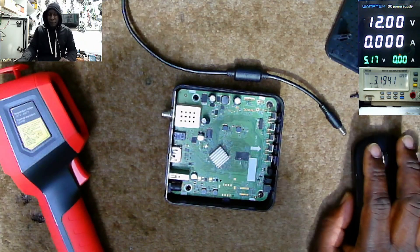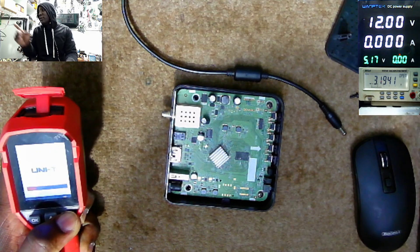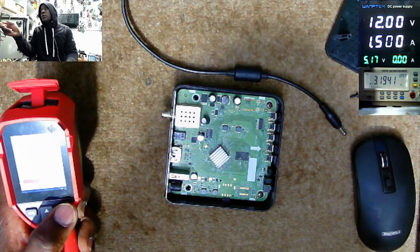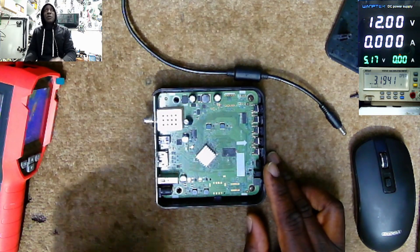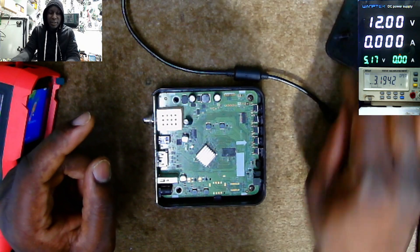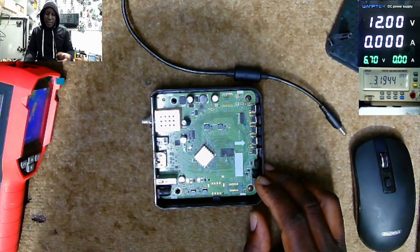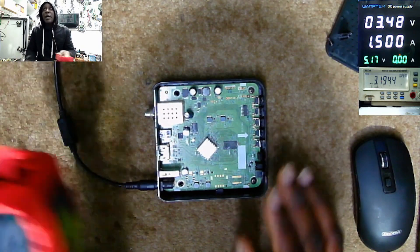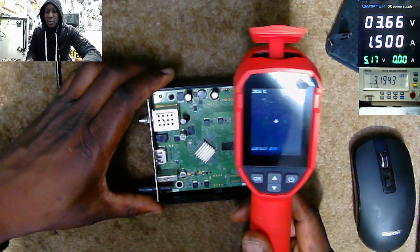So what do I think is the problem? Because we set the power limit to 1.5 amps and it's taking max current. I think either we have a shorted capacitor — those ceramic capacitors connected to the 12-volt power line can go on short — or that external diode can be shorted.